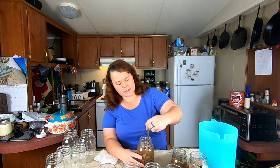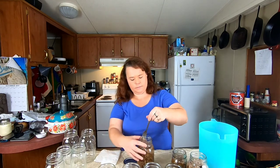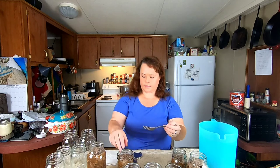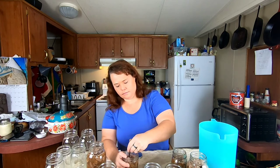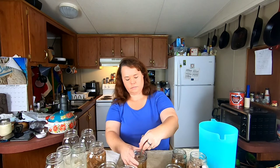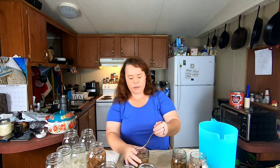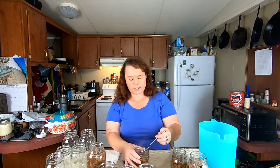I'm just going to take a fork and kind of smash it down on the sides and in the center to try and get out any air bubbles that might be in there. It looks like our broth filled the holes pretty well. Now if you don't like the taste of venison or wild game as much, you can add things like onions and garlic at this time and that will take some of the gamey taste away. But we actually love our venison so we're not trying to change the taste of it.